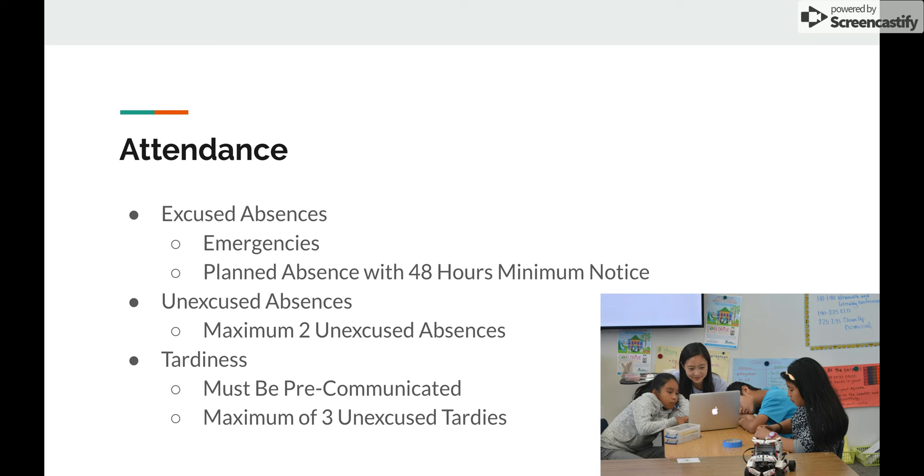Next is tardiness. If you have a pre-communicated circumstance — for example, something that ends 10 minutes before class and it takes 15 minutes to get there — that's okay, as long as you communicate it to us beforehand. An unexcused tardy is something that is within your control. If it is outside of your control, such as a crash on the freeway on your way to school, that's understandable. We allow a maximum of three unexcused tardies before we have a discussion about it.